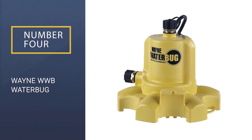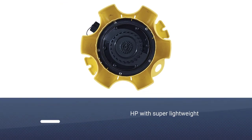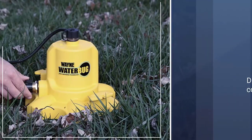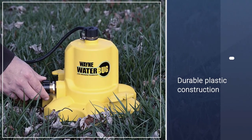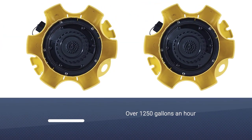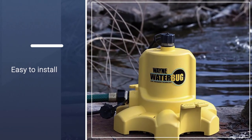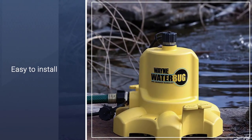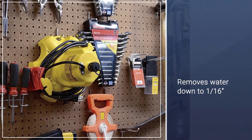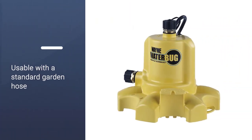Number 4: Wayne WWB Water Bug. The Water Bug is a tiny pump that solves huge problems. Purpose-built to suck up water so low that most other pumps can't reach, this thing can pump over 1,250 gallons an hour and connects to a standard garden hose. This probably isn't the best primary permanent sump pump as it must be manually turned on, but it is one of my highest recommended backup pumps. At only $100, it offers an excellent level of peace of mind and a wide range of utility applications.